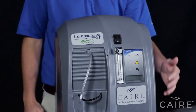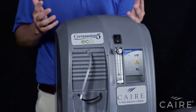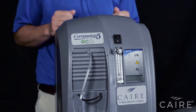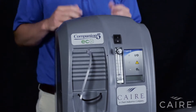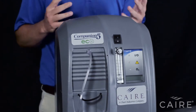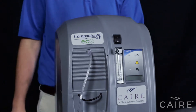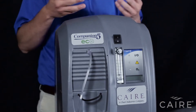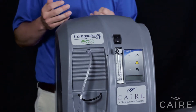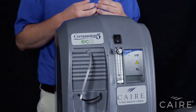The filter on the bottom of the unit is not replaced by the user — it's replaced by your equipment provider or service technician, who will schedule this once every two years. That's the only routine maintenance this device requires, and it can be accessed without opening the case so they can do it in your home. If you need to clean the device, don't spray liquids directly onto it. Spray a mild bleach or household detergent onto a cloth and then wipe the cloth onto the unit to make sure no water ingresses into the machine.